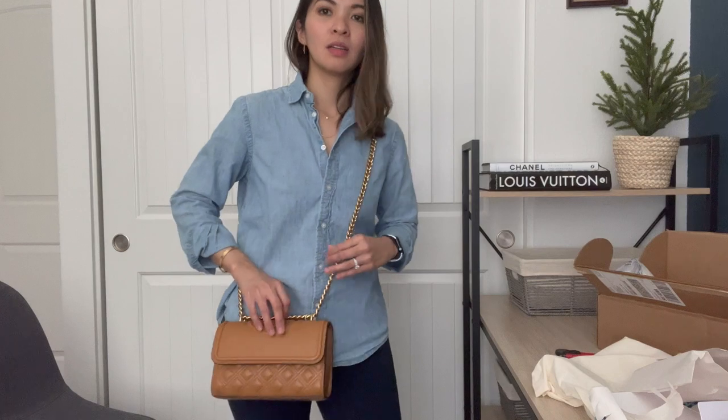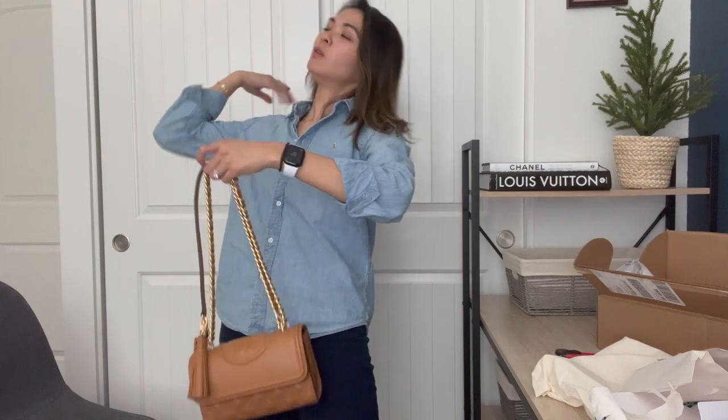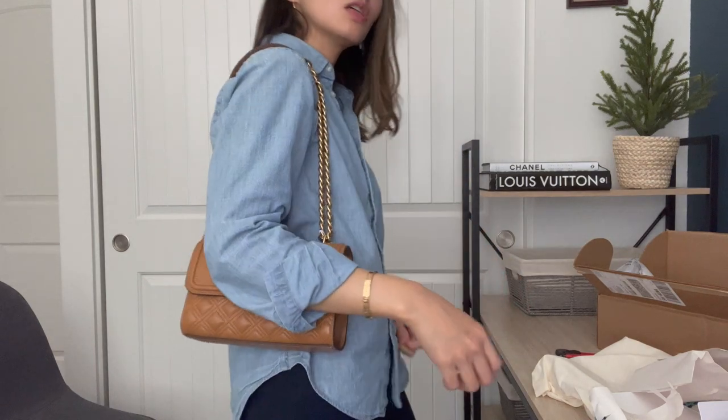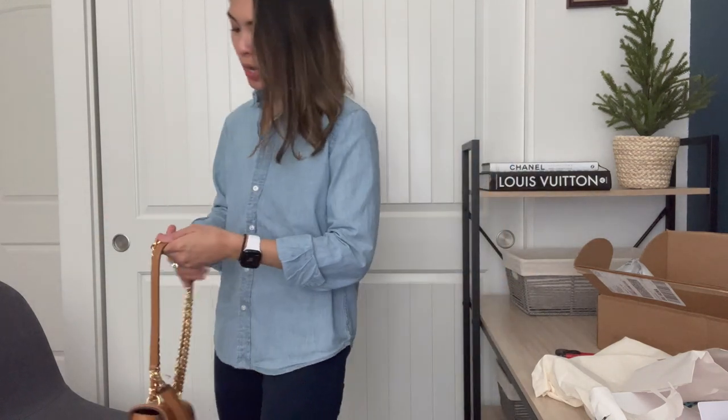You can also wear it a little more formal if you want, just like that — which is actually still pretty comfortable. I'm most likely going to wear it crossbody rather than the longer shoulder length, just because it works better for me. I can control it a little better this way.